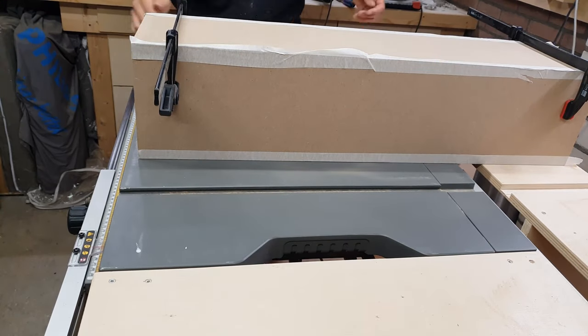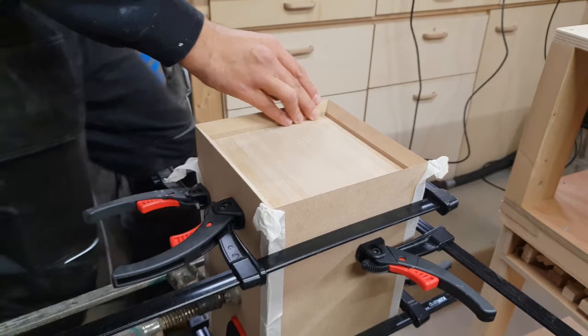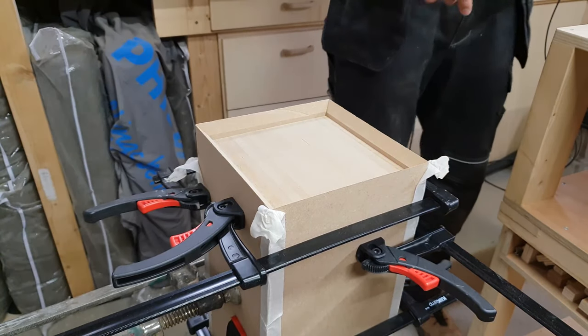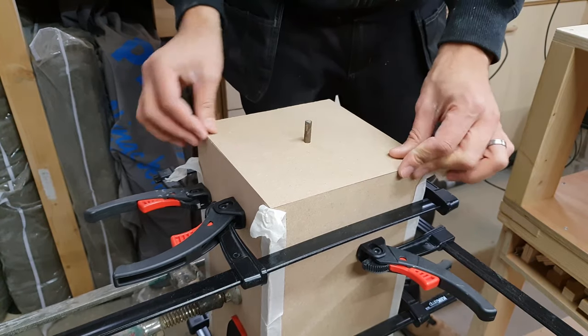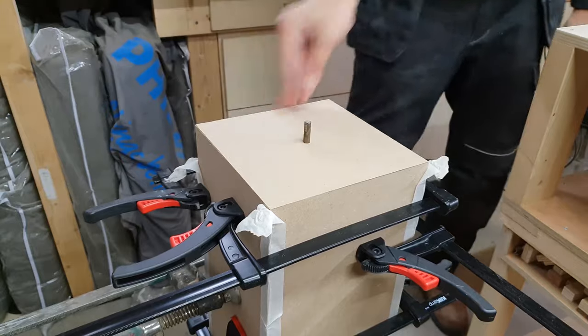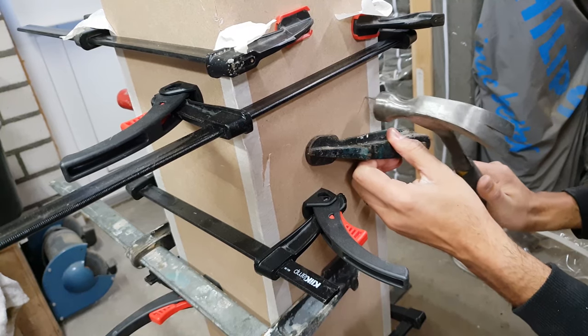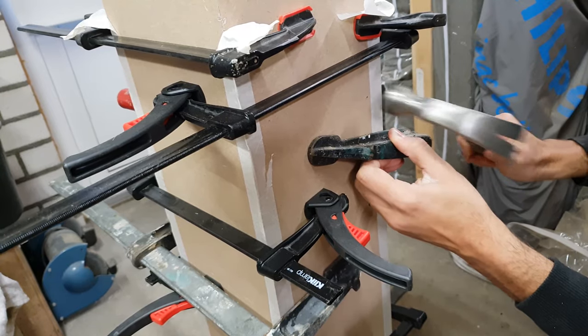Once it was wrapped I could add some clamps and wait for the glue to dry. A quick test fit of the top shows that it fit perfectly. To make sure the sides stayed attached to the center I used some small finish nails in addition to the glue.